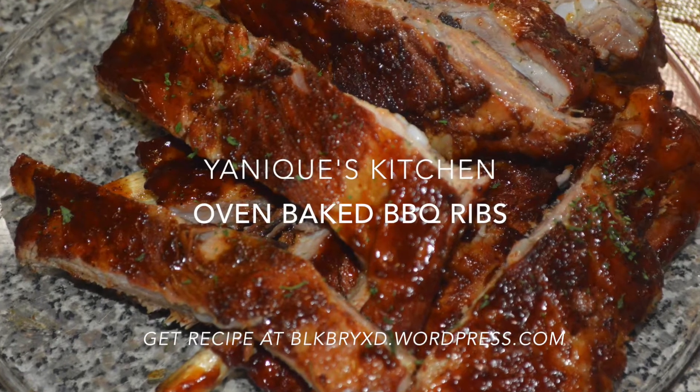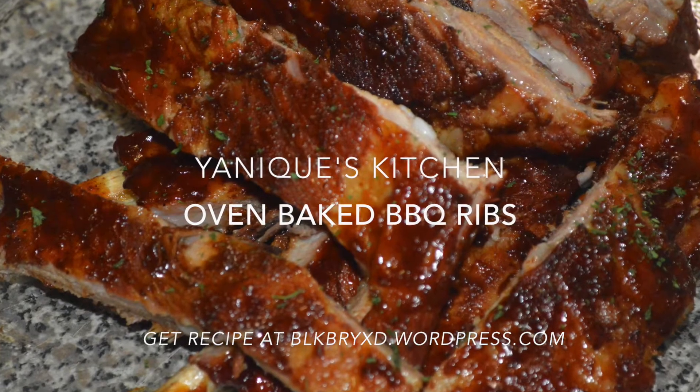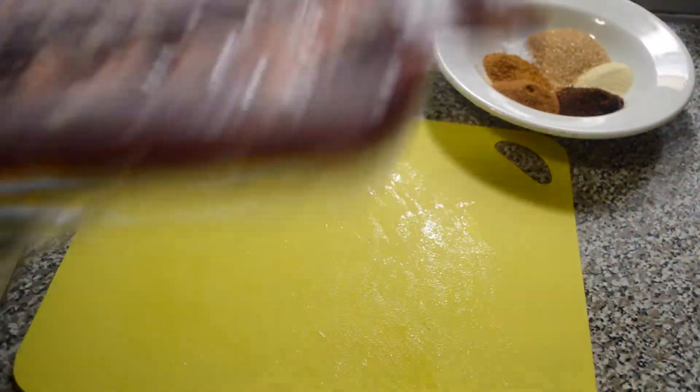Hey guys, welcome back to my channel! Today we're gonna be making oven baked barbecue ribs — absolutely amazing. Let's start.